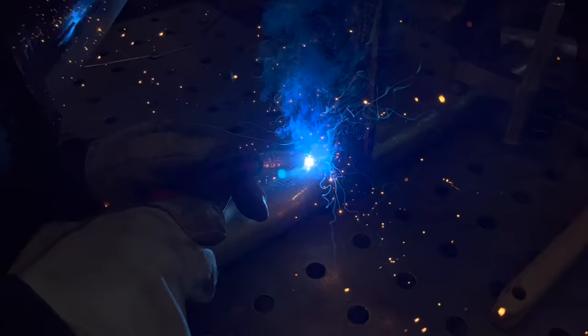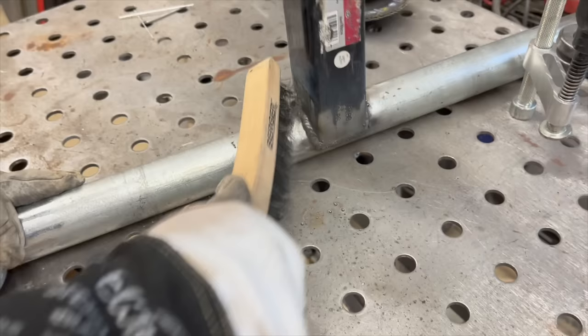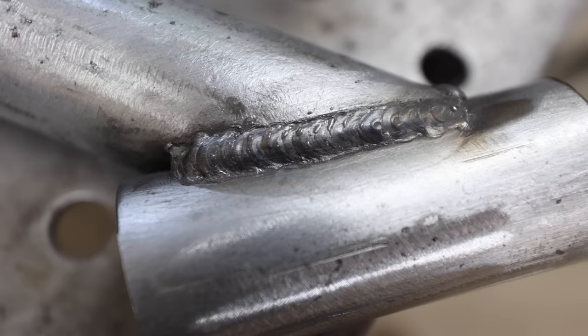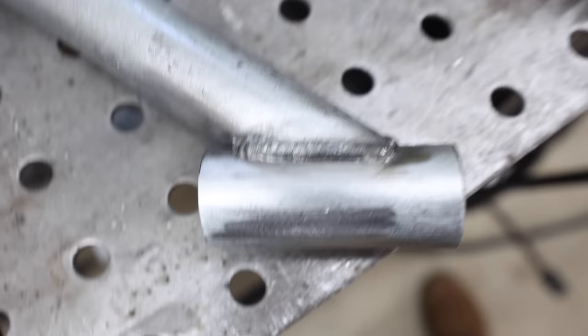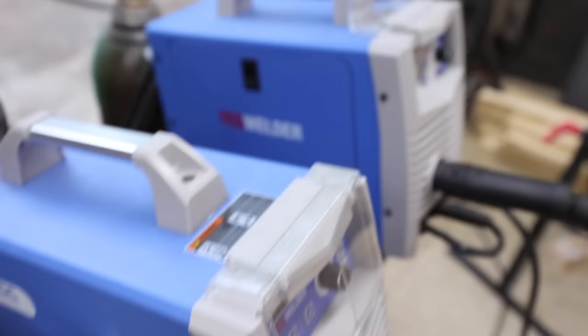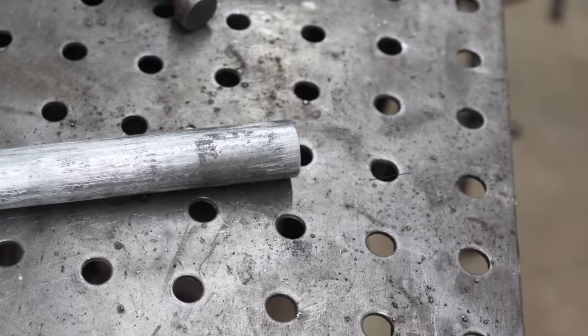Let's do this! I am happy with those welds — that looks really good. Got it all welded up, and I think it looks really good. These are honestly some of my best welds I've ever done on this channel, which I'm really happy about. These welders make it so easy. We'll move on to the arms, get those little rings welded on, and we'll be ready to go.